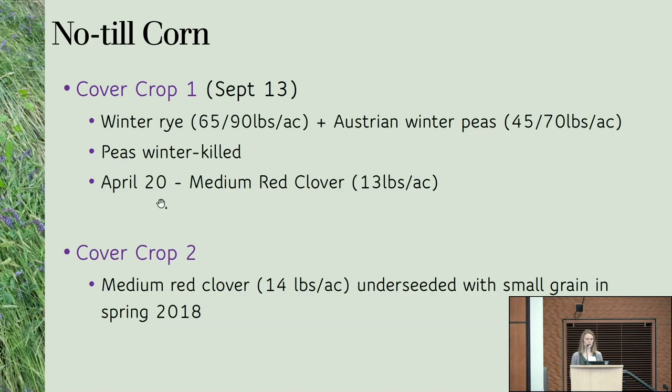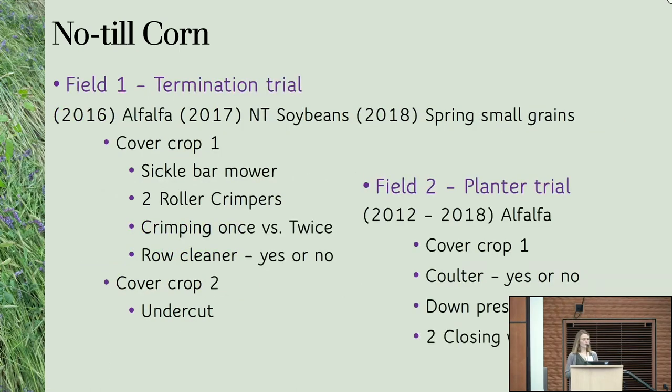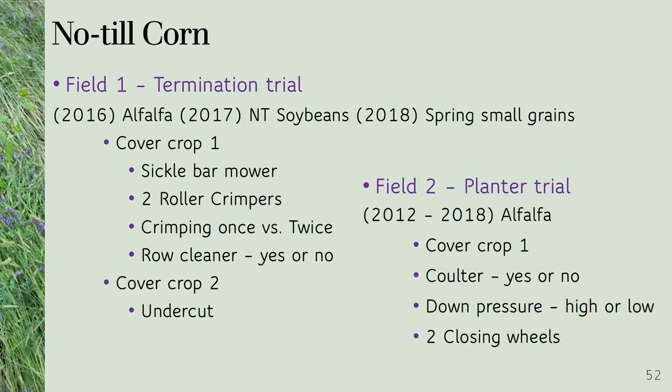The second cover crop was a year-old stand of medium red clover under-seeded with a small grain the year before. This was part of a larger termination trial testing different equipment: a sickle mower, two different roller-crimpers, crimping once versus twice, and comparing roll cleaners to no roll cleaners. We also compared undercutting the red clover to plant corn into it.